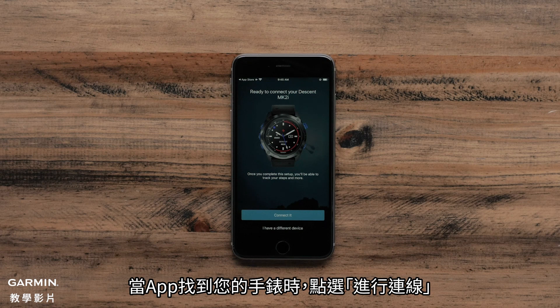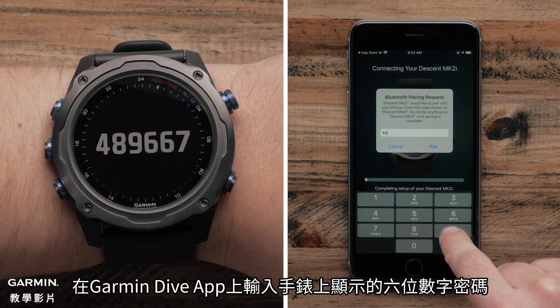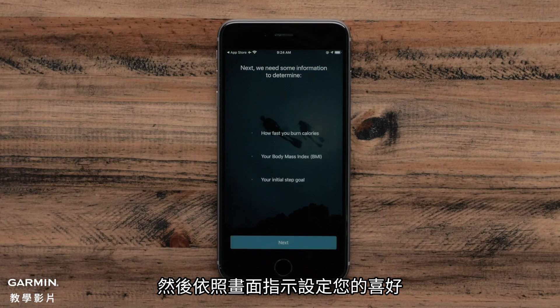When the app recognizes your watch, select Connect it. Your watch will now display a 6-digit code that you will need to enter on the Garmin Dive app. Then, follow the on-screen prompts to set up your user preferences.